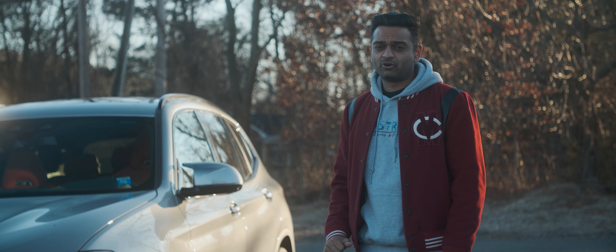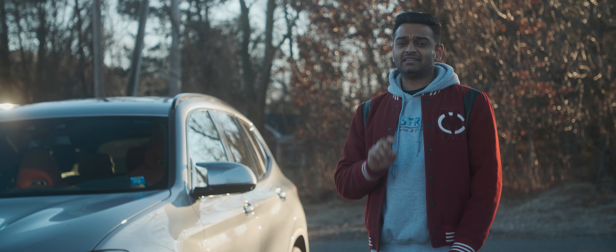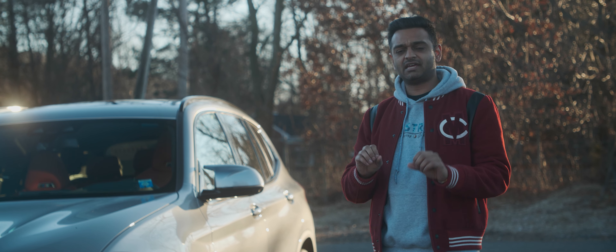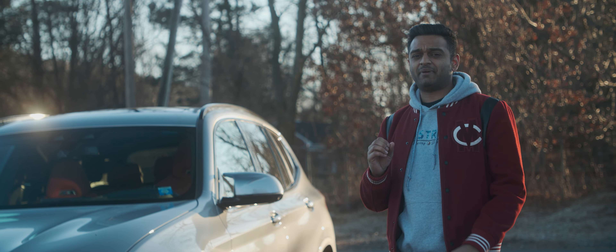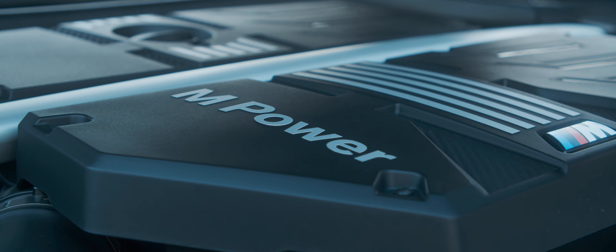We're going to see how much power and performance this thing can gain from a simple JB4 tune. This is not the competition model that has 503 horsepower, but the 473 horsepower standard X3 M. The 30 extra horsepower on the competition comes from a pound and a half of extra boost and an improved exhaust system, which this car obviously does not have.